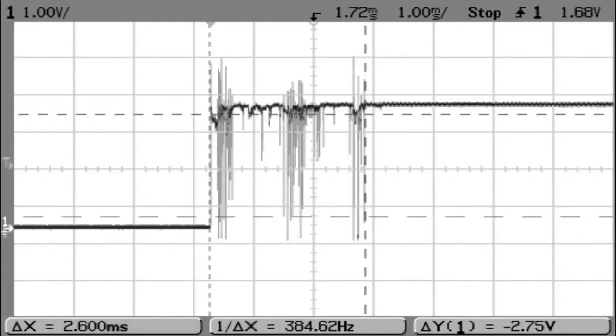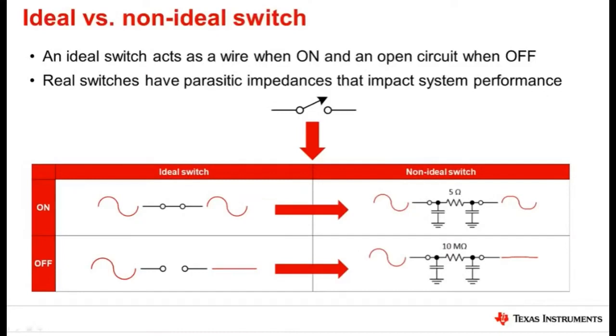One nice thing about having analog switches is you don't get switch bounce. Relays are often used in such situations, but you have — especially for telecom — chatter, oxidation, and they will fail eventually. Whereas what's nice about these analog switches is when they switch, they switch on pretty much instantaneously. So you can switch back and forth multiple times without worrying about oxidation or switch failure, but there are some downsides.